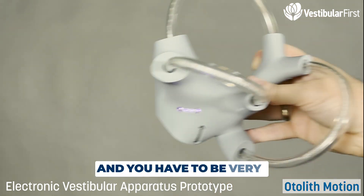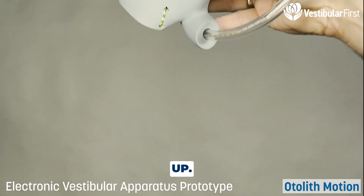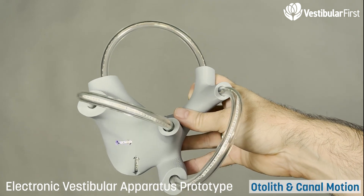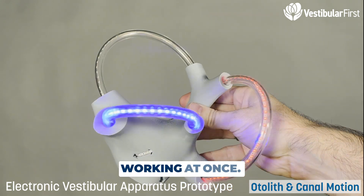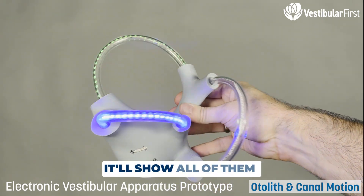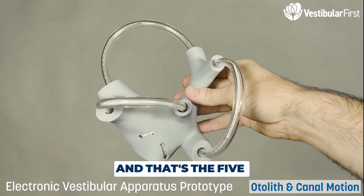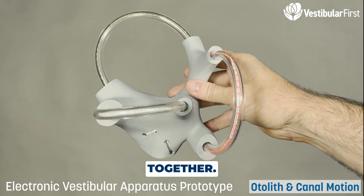You have to be very precise to get only one or the other to light up. The last educational mode has all the canals and the utricle and saccule working at once. Give it lots of motion and it'll show all of them at once — those are the five sensors of the inner ear all working together.